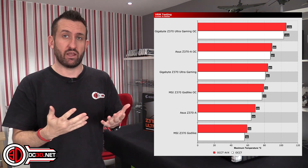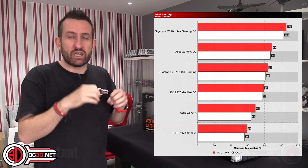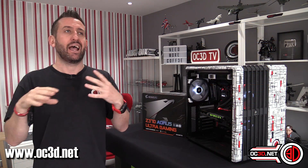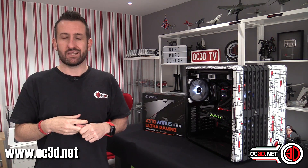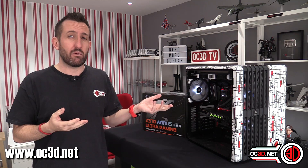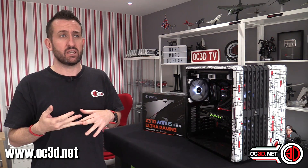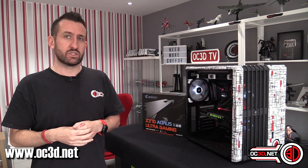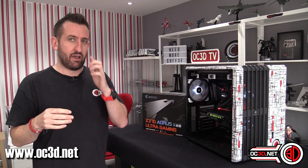Now, the Godlike is just the one I'm plucking out for comparison — it is an incredibly expensive board and does have more phases. But I don't think that's really the issue, because I didn't get temperatures anywhere near this high even with lower-end boards like the Z370A from Asus. I've tested a lot of other boards and they just didn't get that hot.